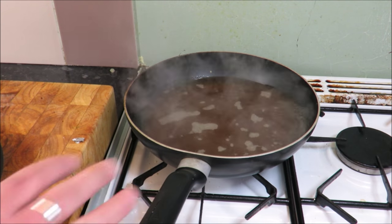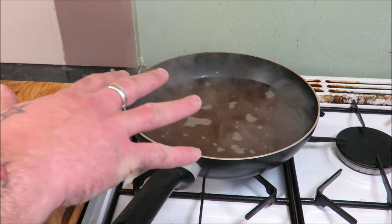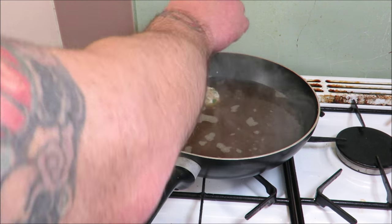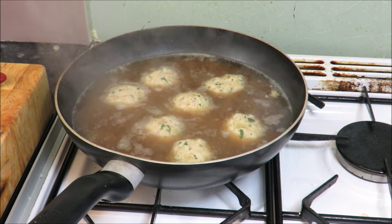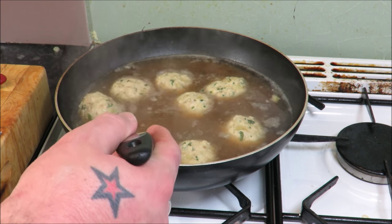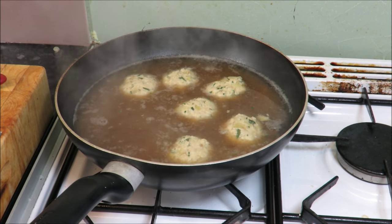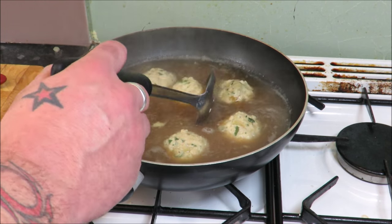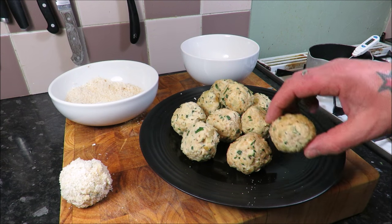Time to poach these little beauties! What we need is some chicken stock. You don't want to let it boil — just keep it at a gentle heat, and we're going to put them in and poach them for about 10 minutes each. As you can see, they've been in 10 minutes and they're floating. I'm going to take them out, drain them, let them cool, and then it's into the egg, into the breadcrumbs, into the oil!